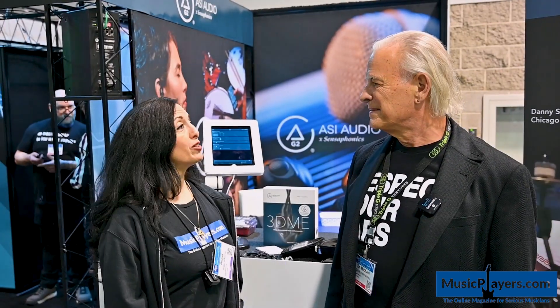Thank you very much, Dr. Michael Santucci, for telling us about your product. Thanks — and thank you to MusicPlayers.com.